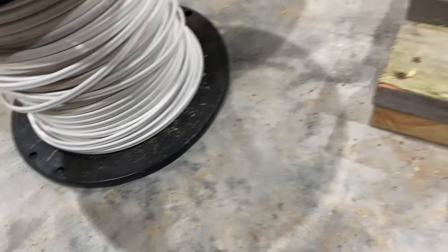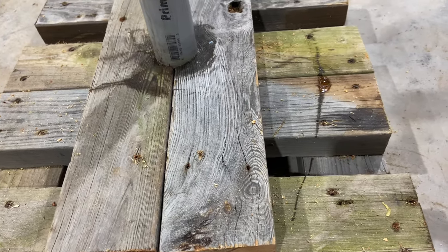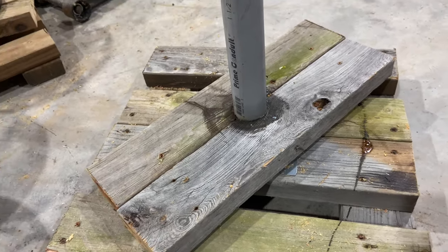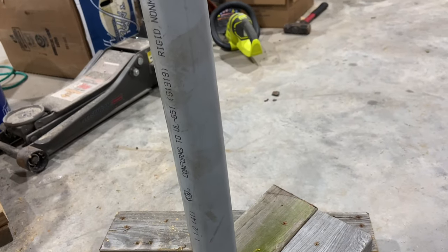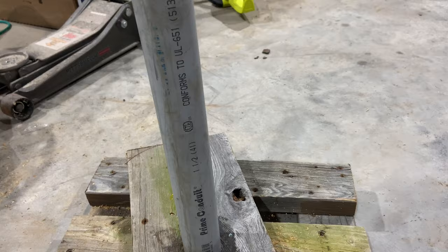The wire spools have holes here. I tried to screw it down to this thing and it just really didn't work. I screwed it too deep and it actually screws the top part into the bottom part so it doesn't rotate — that's bad. And if the screw is too tall, the wire gets caught on it. So what I did was I had some scrap — this is one and a half inch conduit, schedule 40 PVC electrical conduit.